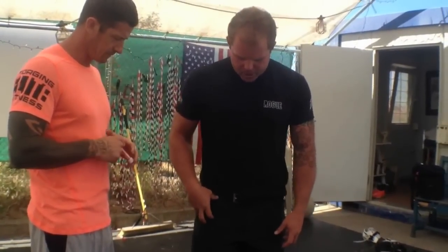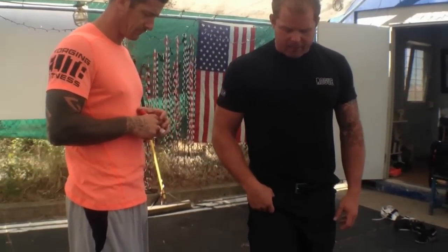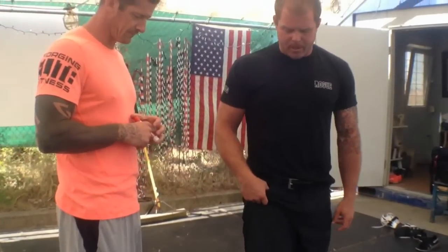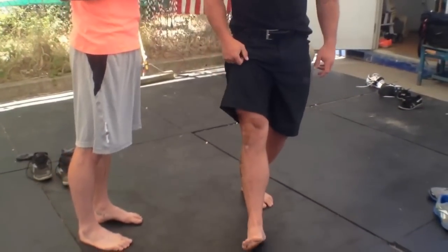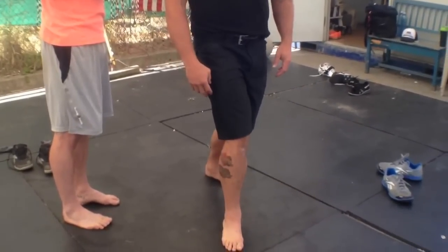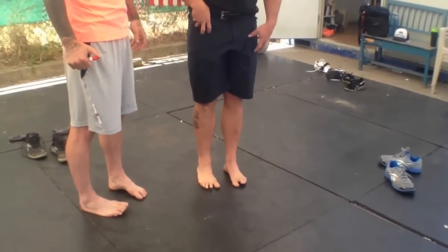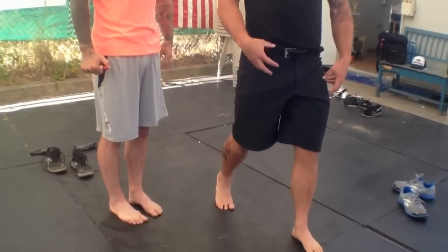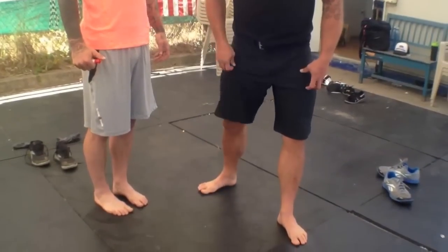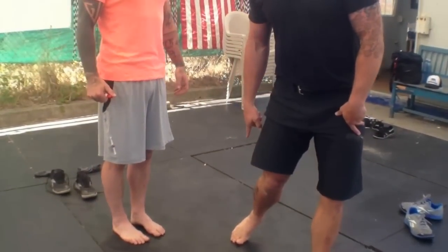One of the reasons pose running and striking underneath your base of support is so important is that it puts your foot into a position where it can become stable again quickly. If you're way out in front, it takes forever for that foot to find stability. Forget the heel strike reaction forces — my foot is unstable, and because I weigh 100 kilos when I run, if I heel strike, the foot collapses. And if I walk like a duck, look: there's the collapsed foot, collapsed ankle, valgus knee.